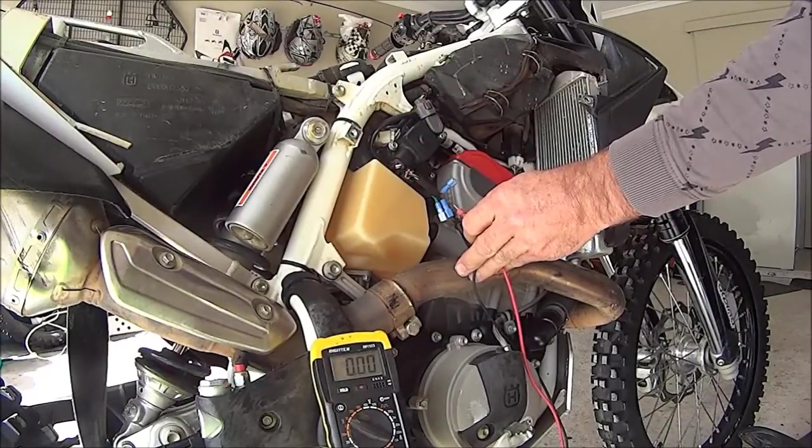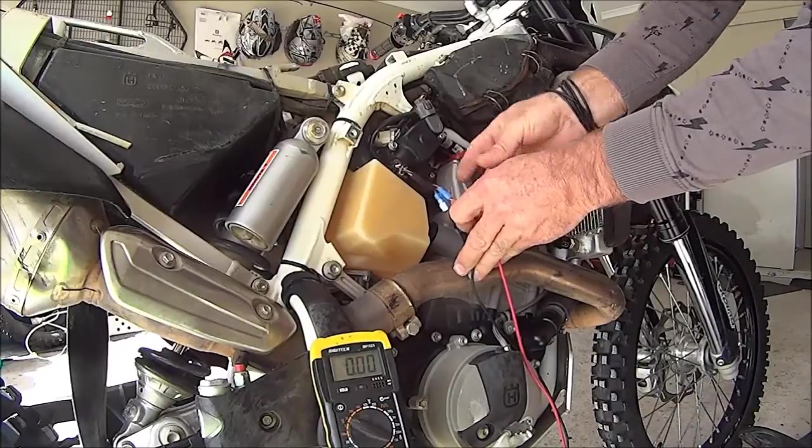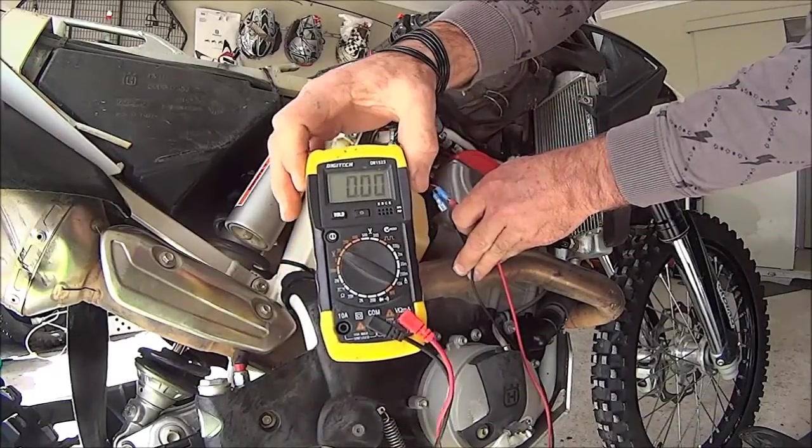On my model TE, I have to flick the starter before I get any readings. You can see that it is zero currently.